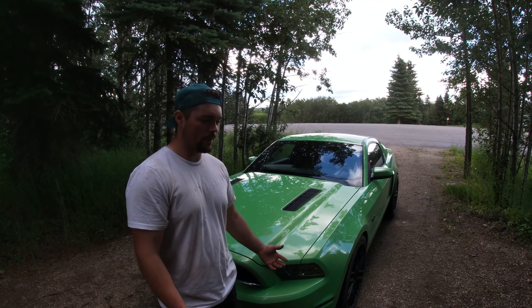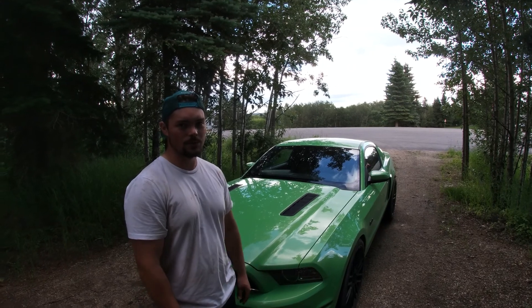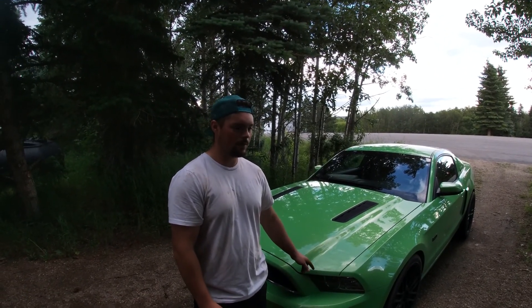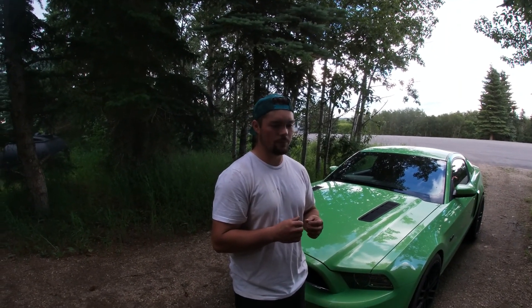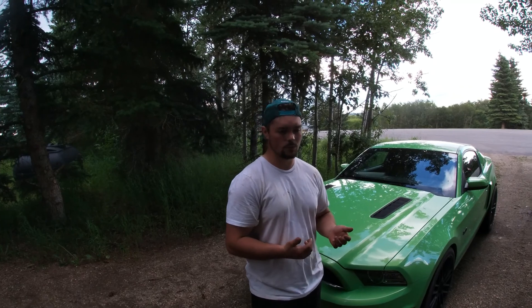I wanted one that wasn't run of the mill — you still see the green ones, but not as much as you'll see a silver one. I did test drive a 2010 Challenger with the 5.7 Hemi in it and I hated how the car felt. It was an auto, it felt like a big boat. You couldn't see anything out the back window — huge blind spots. Didn't like it at all. I was 20 years old and looking and I was like, nah, it just wasn't doing it for me.